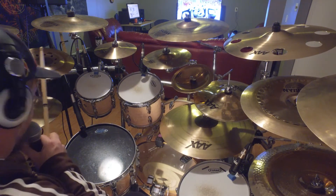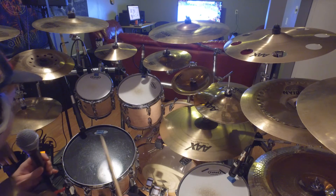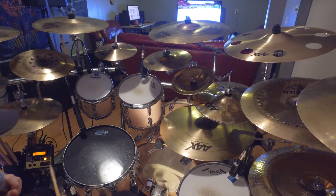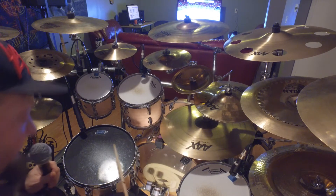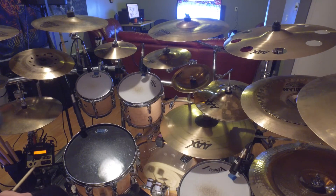Well, you can't hear it because I have it turned off, but you've turned it up. Now, a very light hit — even sometimes a rim shot will set it off, and you can see that if I hit the kick, you can see it's lighting up.